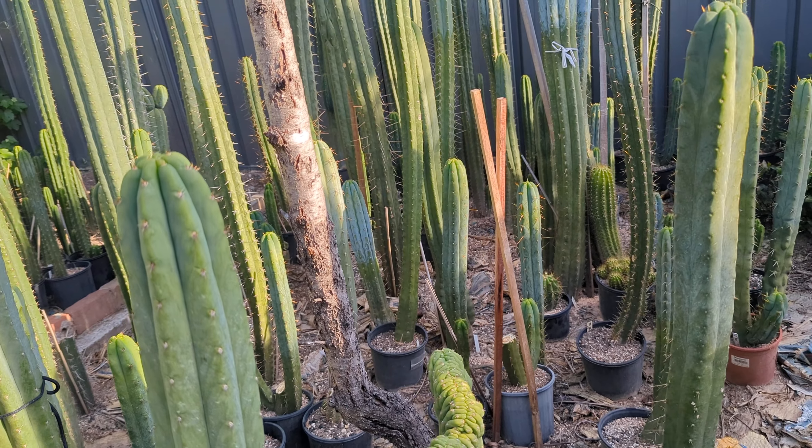These guys look very green through this phone — not too sure if that'll come up on the video, but they're not that green. They look a bit more dull in person, but still healthy.